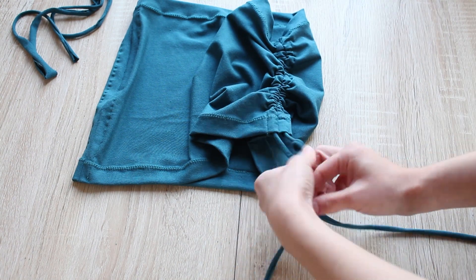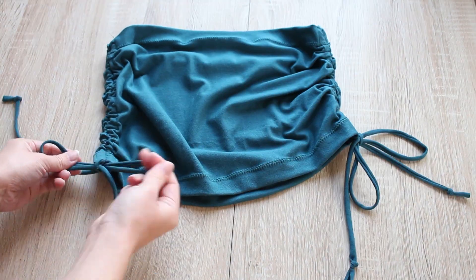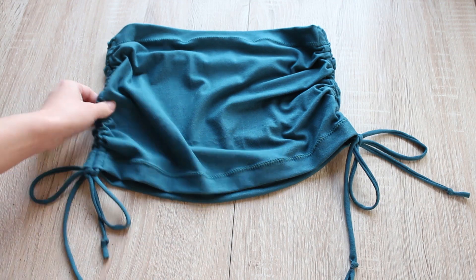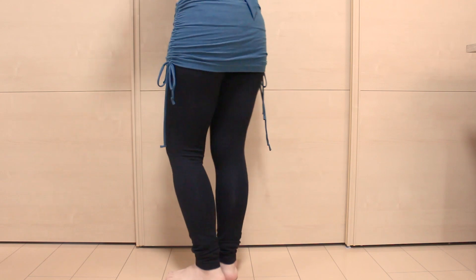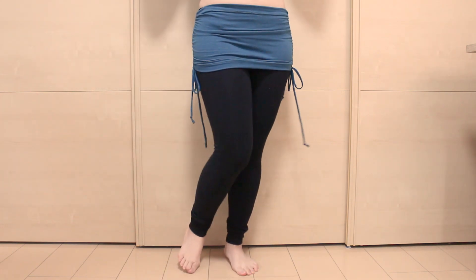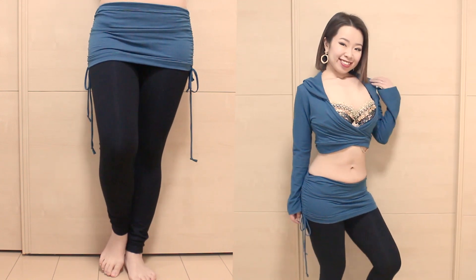Scrunch to the length you like and make a bow tie. Do this for both sides, and your ruched mini skirt is complete. Adjust the length and tie the straps into cute bow ties and enjoy your new outfit. Just like the wrap top, if you make it with stretch lace or shiny spandex, this will look great as a dance costume too.